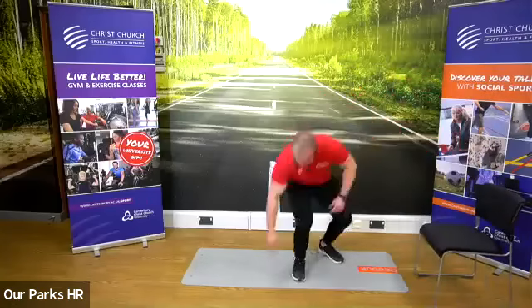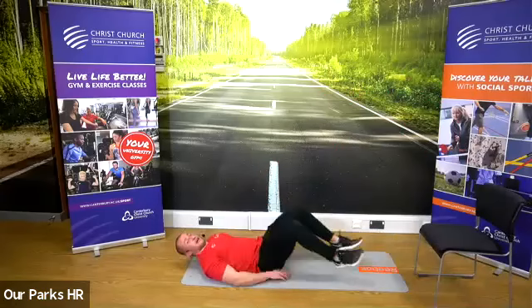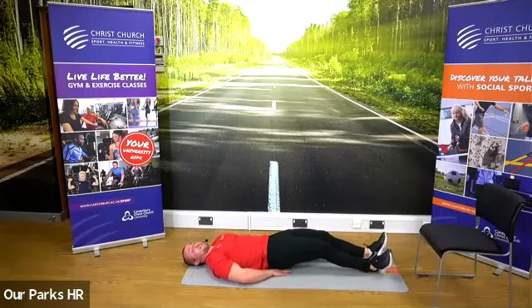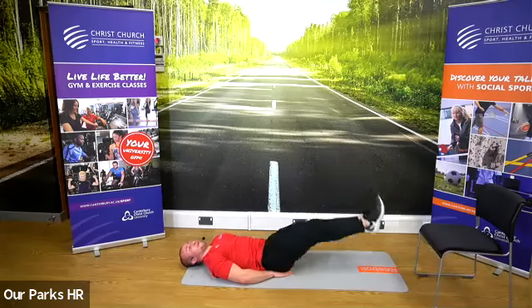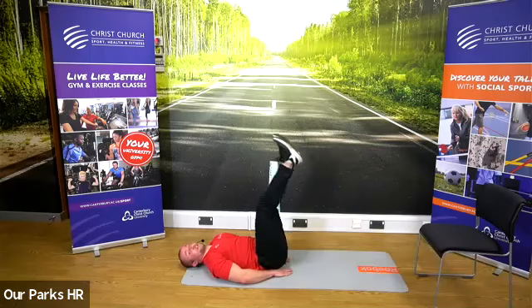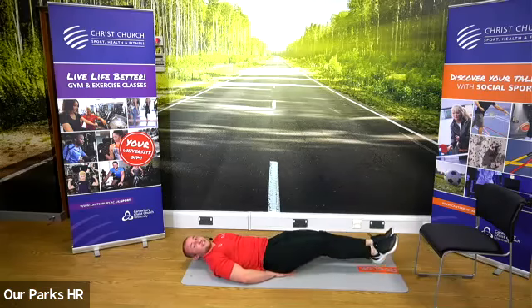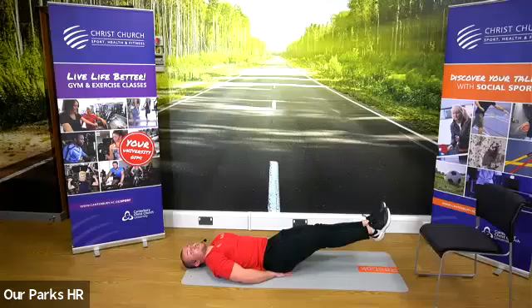That's superset number two. We've got two to go. Next we go to our abs — leg raises. Lie on the floor, hands just under your bum, keep legs coming up off the floor and back down. Feet never touch the floor; the whole time your abs are working to keep your legs up. 30 seconds of those, then 40 seconds of hold in the same position, holding your legs about 10 inches off the floor. That's superset number three.